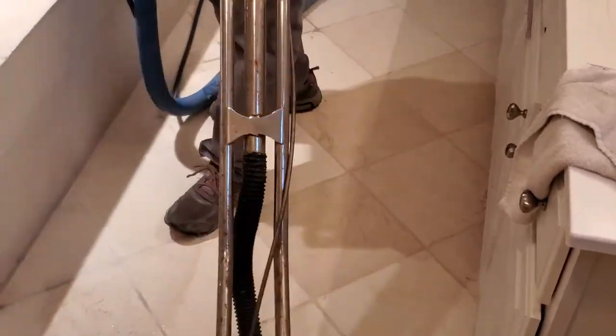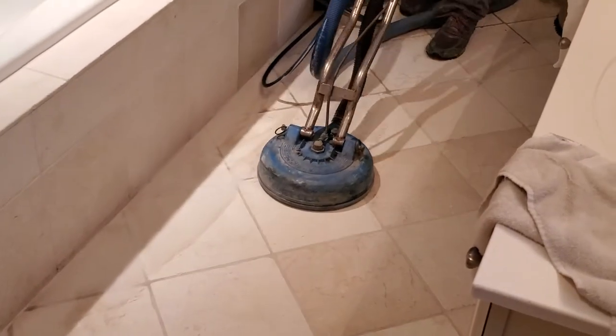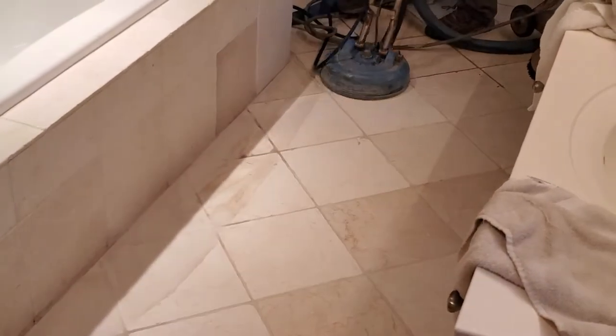If you can't get your hands on one of these high-pressure steam units, just use a wet vac with a long handle wand and a squeegee attachment.